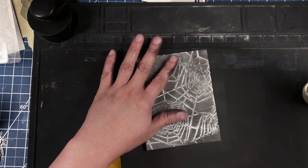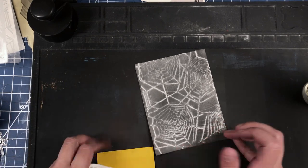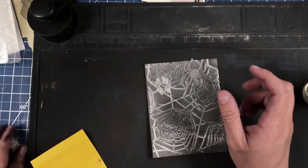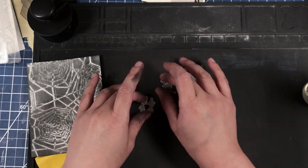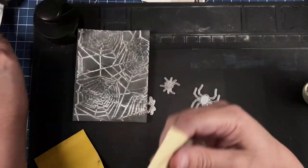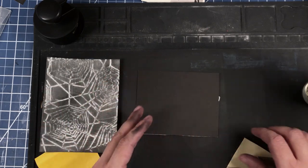Now we have the crayon and the distress ink and we did a bit of spritzing. What we're going to do next is — I've gathered some creepy little spider die cuts. These creepy little spider die cuts are going to help us with the illusion of this being an actual spider web.